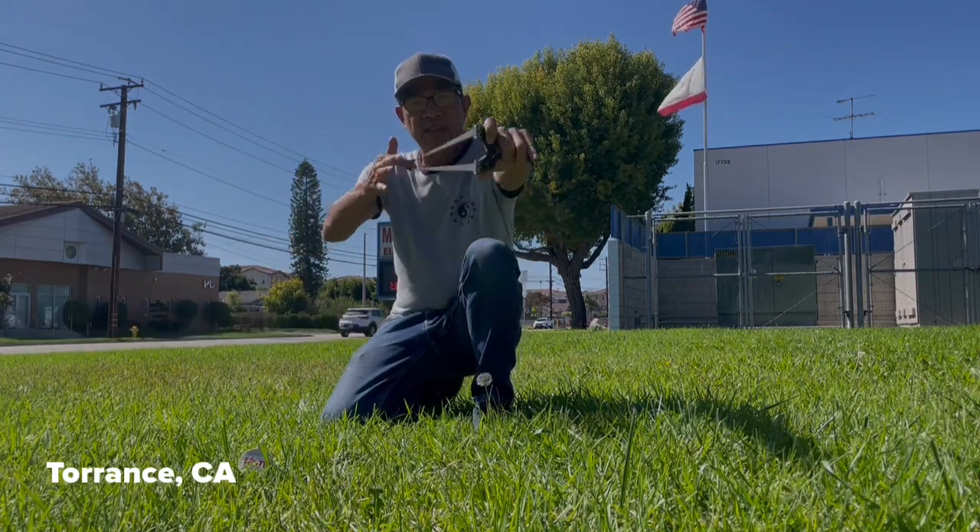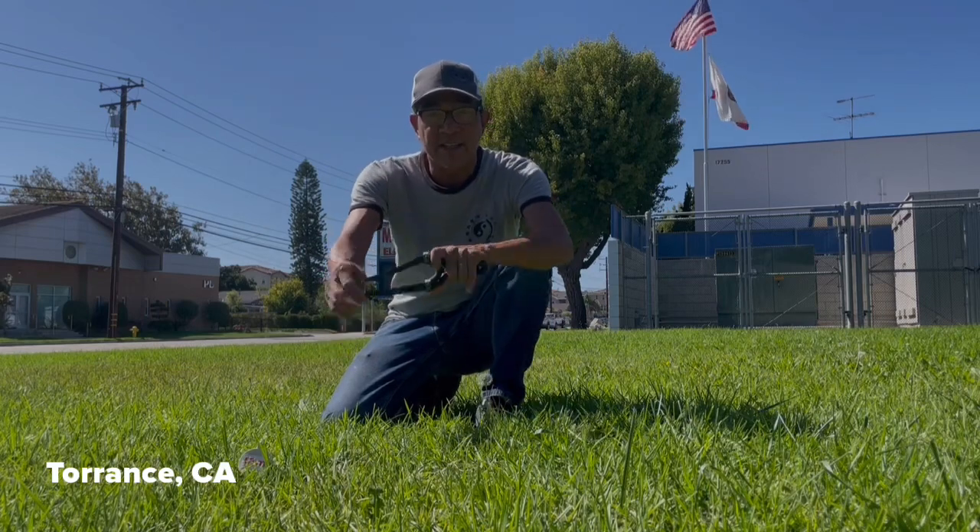Alright folks, once again Foamster, bringing you another flip clip, getting ready to hit my target. Let's do it folks.